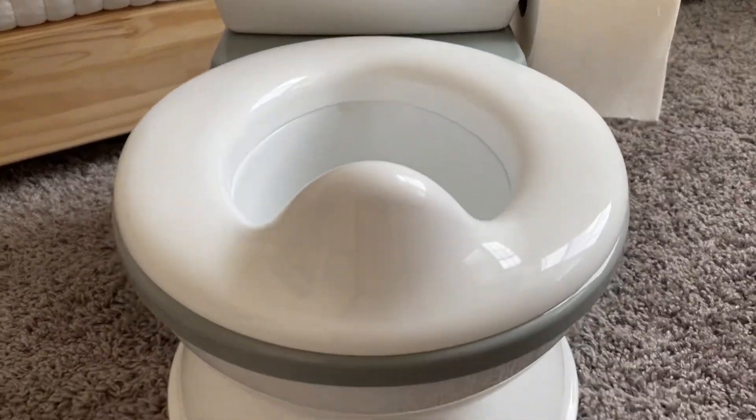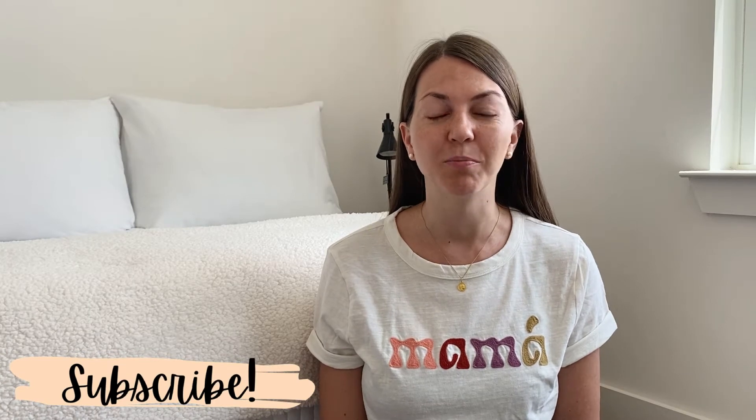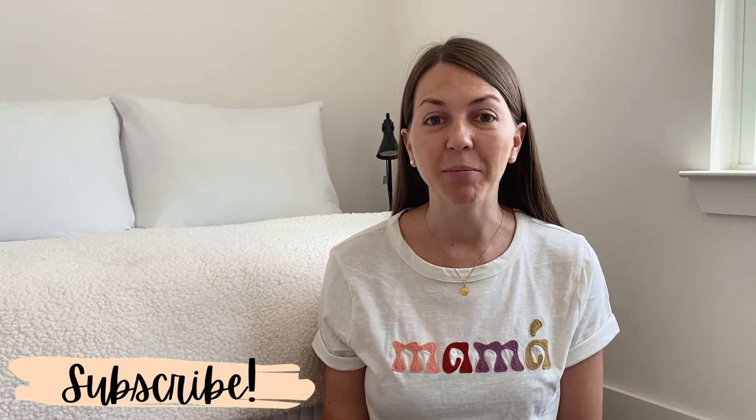Hi guys, welcome back to my channel. As you can see from the title, we're getting ready to potty train Michaela and I thought to share with you guys the potty training toilet that we got for her. So in today's video, I am going to review the mini potty that we got her from the brand Baby Bond. So if you're a mom and you have a toddler and getting ready to potty train them, you know you're in the market looking for a mini potty for them.